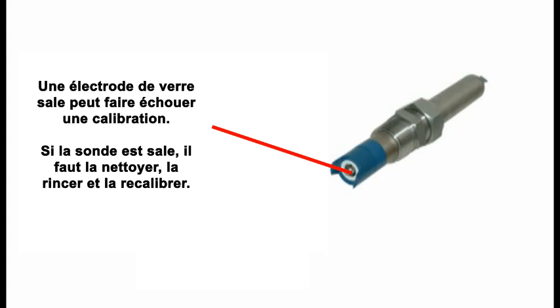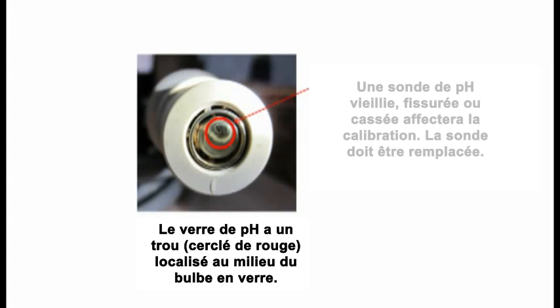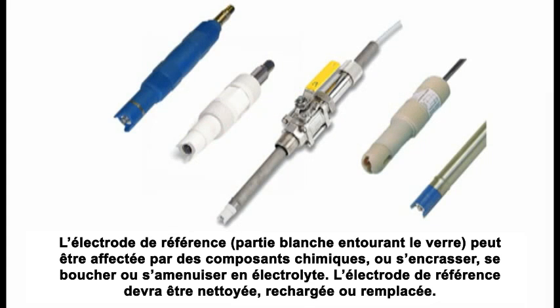Reason 2: The pH-sensitive glass has aged. Reason 3: The pH-sensitive glass is cracked or broken. If the pH-sensitive glass has aged, cracked, or is broken, the sensor should be replaced. Reason 4: The reference electrode has been affected by process chemicals. Reason 5: The reference electrode is dirty, clogged, or depleted of electrolytes. If the reference electrode has been affected, the sensor should be replaced.